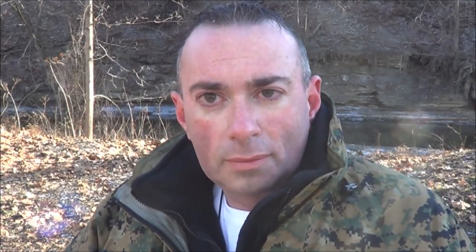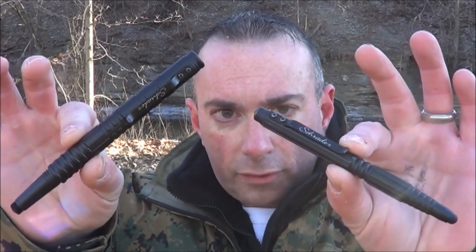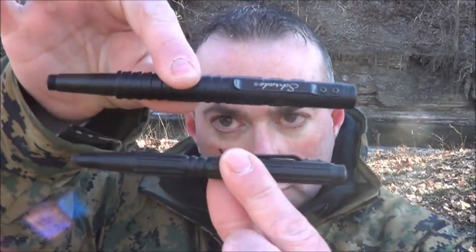They are two of my most favorite new things. These are a couple of tactical pens from Schrade. Let's first look at the one that I use the most, which is also the smaller of the two. This is their tactical stylus pen.